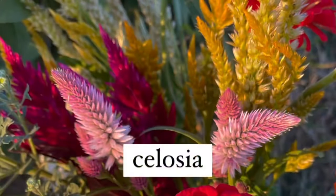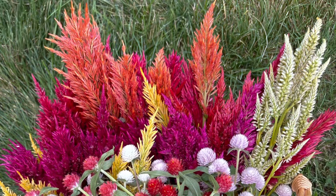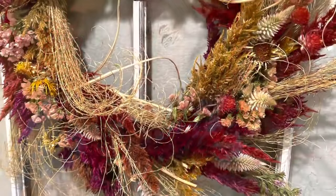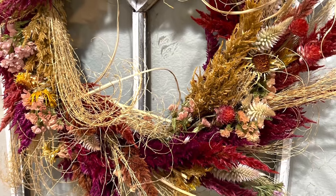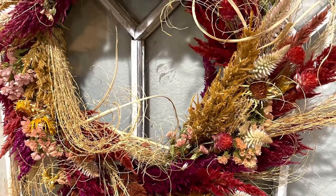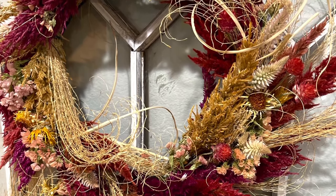Next up is celosia — I can't believe I don't have more pictures of this garden staple. Bright, vibrant spikes fill the garden in the summertime. There are lots of varieties of celosia, and I would encourage you to try out several and see which forms you like best. While I would recommend starting celosia seeds indoors, they can be direct sown. This is also a flower that dries really well for crafts and other creative ideas.